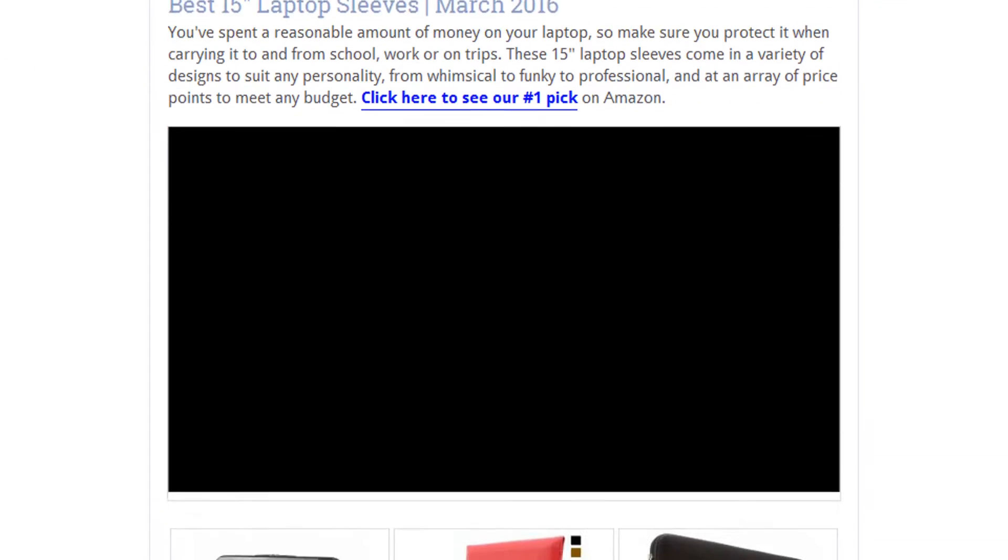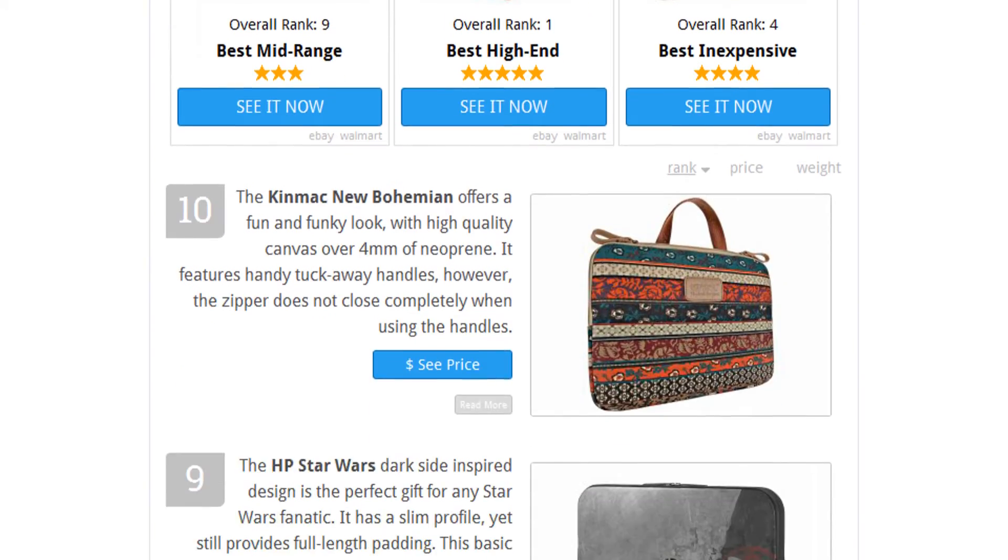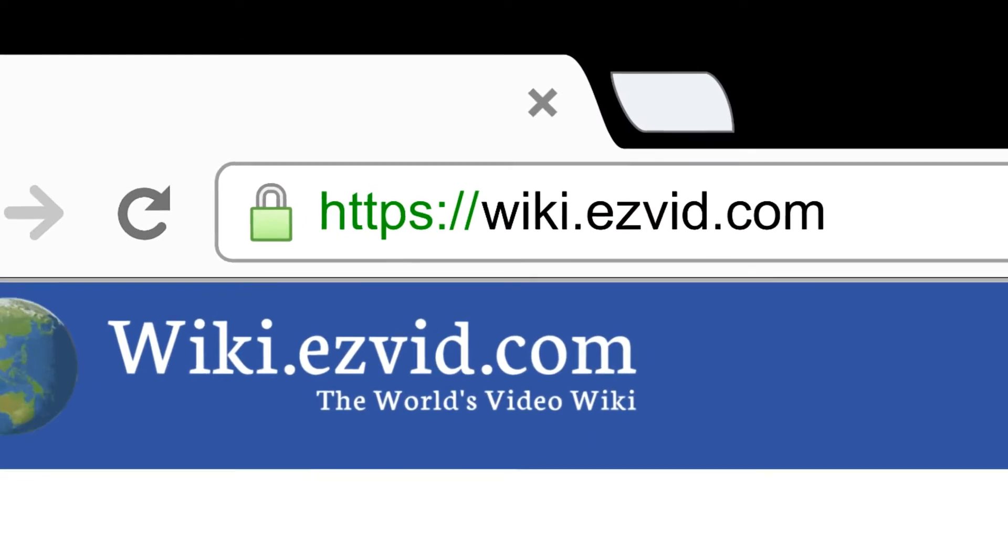To see all this stuff, go to wiki.ezvid.com and search for 15-inch laptop sleeves or click beneath this video.